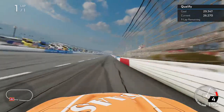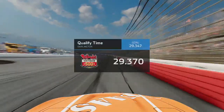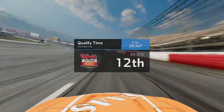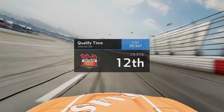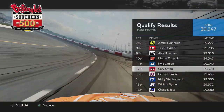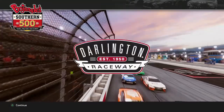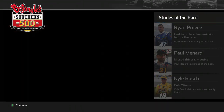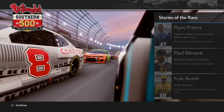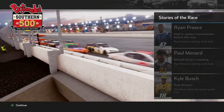Now into Cup Series qualifying for myself heading down the front straightaway for the throwback weekend. We crossed the line hitting a 29.370 to go P12 — a solid qualifying effort considering how we usually do at a mile and a half. On the pole we have the 18 of Kyle Busch. NASCAR is at Darlington for the running of the Bojangles Southern 500 — this unique egg-shaped oval known as the track too tough to tame, celebrating seven decades of NASCAR.